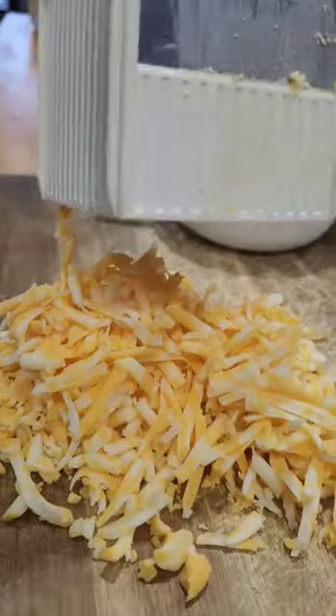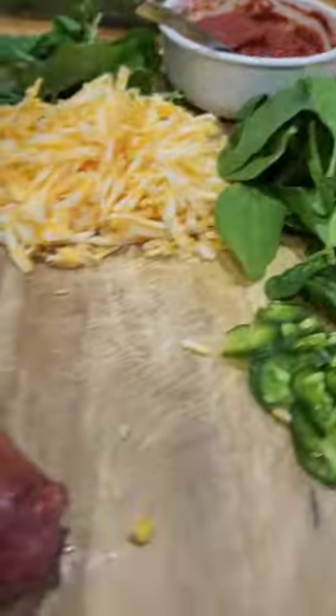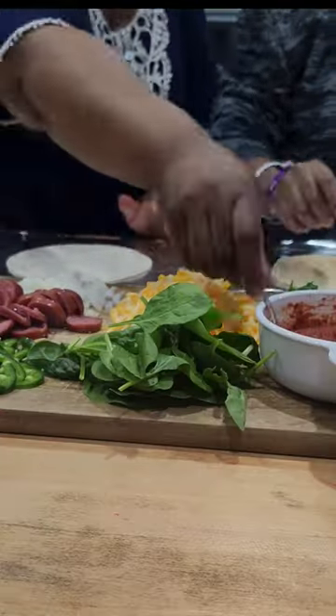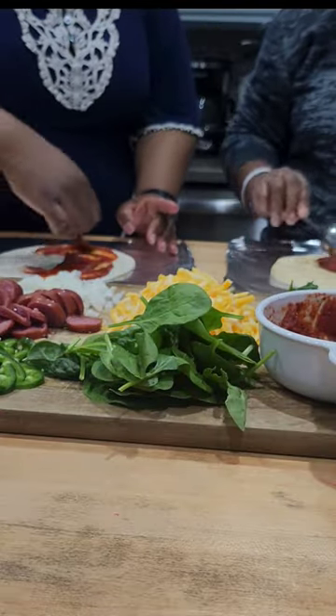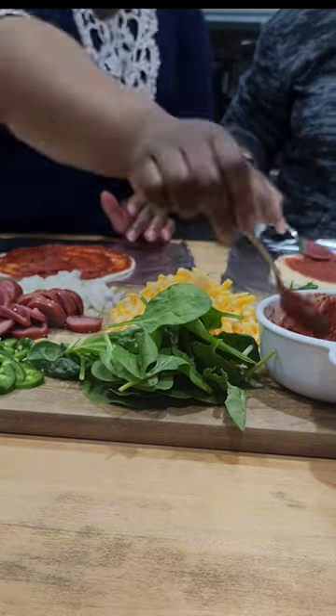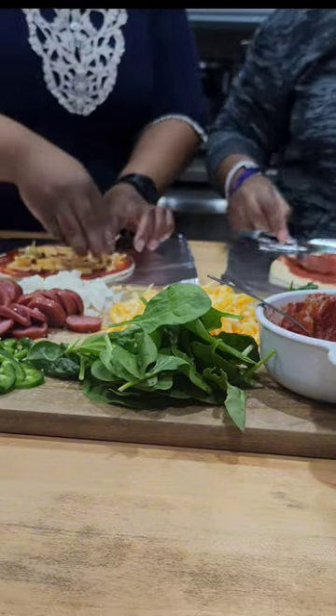Part one, we made the pizza sauce, and now let's put the pizza together. We shredded some cheese, cut some basil from our Aerogarden. Now we're adding some pizza sauce to our tortilla or flatbread, and add some cheese.